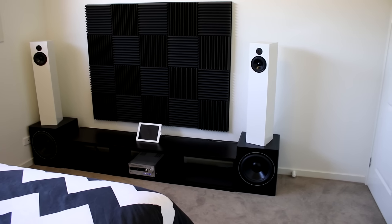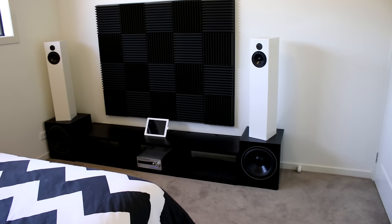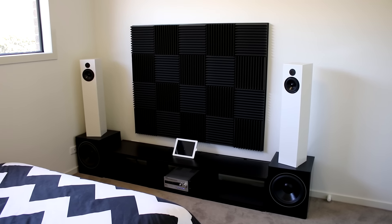I'll quickly show what they can do on this amplifier first, and then take it into the other room and see how much more excursion we can push out of the woofers and how much better they sound.